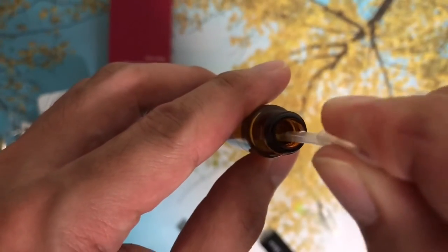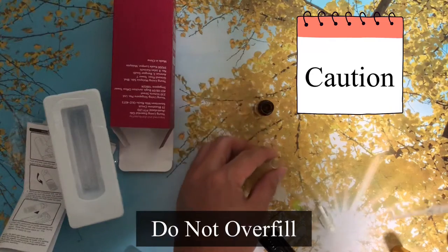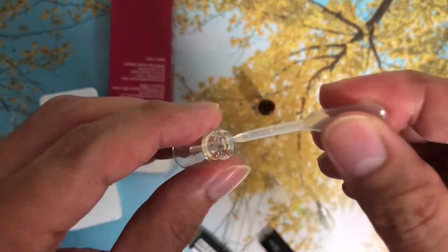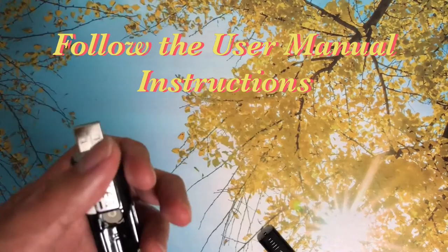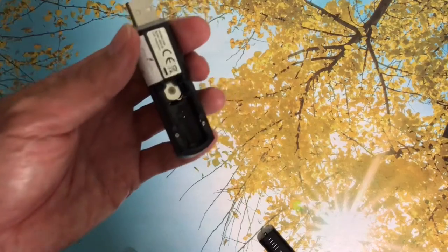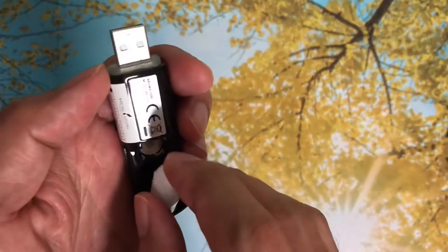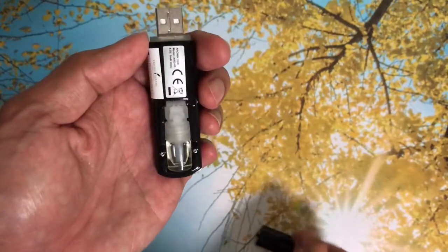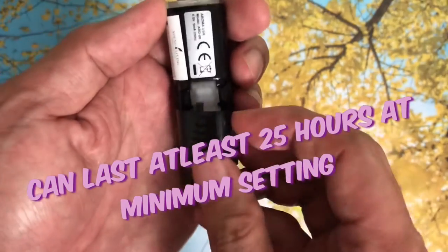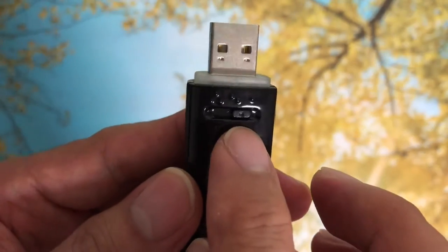Now let's fill in the empty bottle with essential oil — essential oil from Young Living. Do not overfill the bottle as it may cause a leak. Do remember the orientation of the empty bottle with the essential oil; just follow the user manual instructions. This one can last at least 25 hours with a minimum setting. Ready to use.